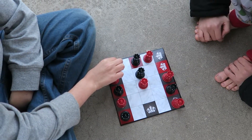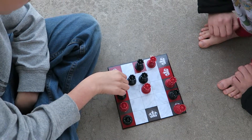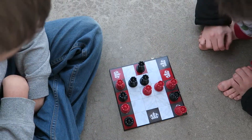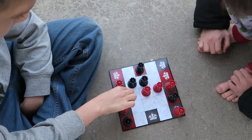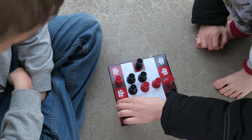You cannot jump the other opponent, and you just need to get four in a row. You can't knock another opponent off, either.